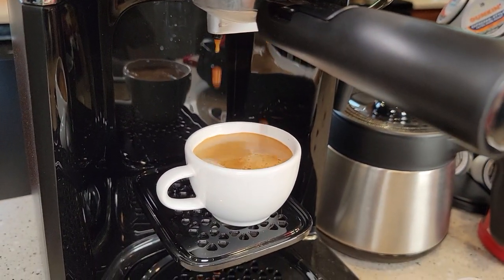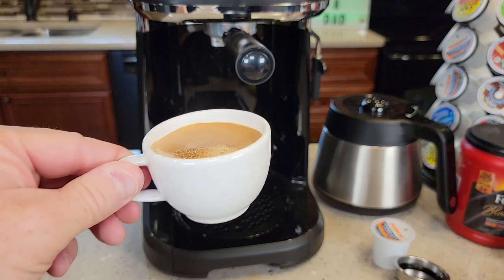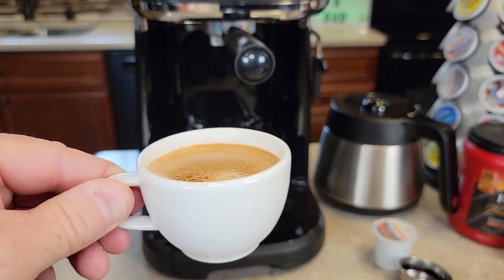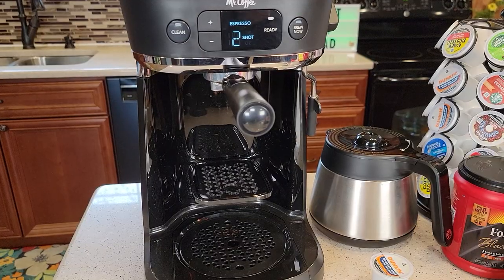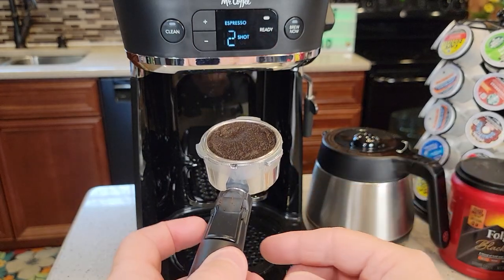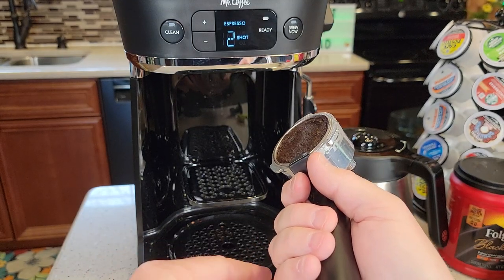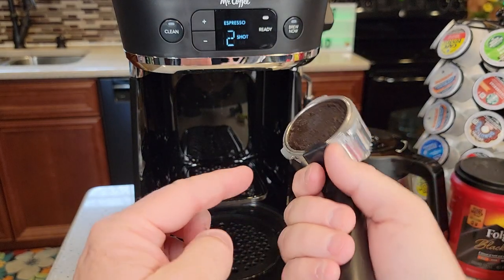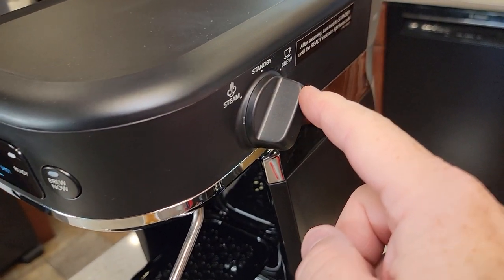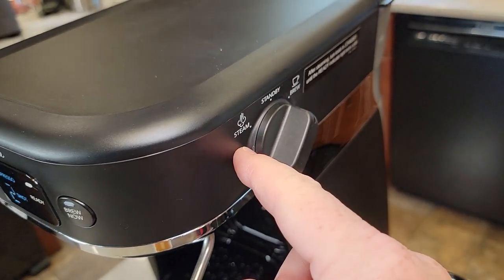There you go — it automatically shuts off. I can't drink espresso straight, but I've had these with cappuccinos and lattes and it tastes really good. Now take the portafilter out — be careful, there can be some hot water in there. To clean the espresso out, lift this little lever, take it over to your trash can, turn it upside down and kind of beat it against your hand and that puck will come out. Let's do some steam now.